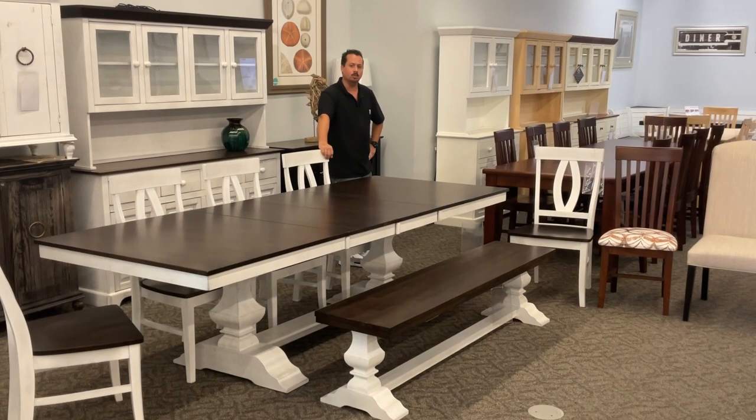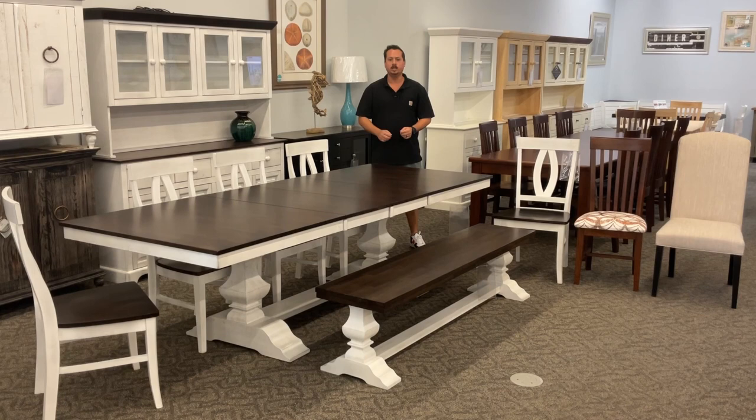Hi, this is Jason with Howard Hill Furniture. Today I'm going to talk to you about our Banks table. This table is 42 inches wide by 74 inches long. It has two leafs that store inside the table and it opens up to be 110 inches long, as you're seeing it here.